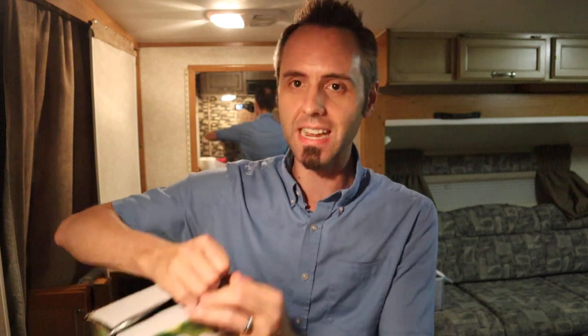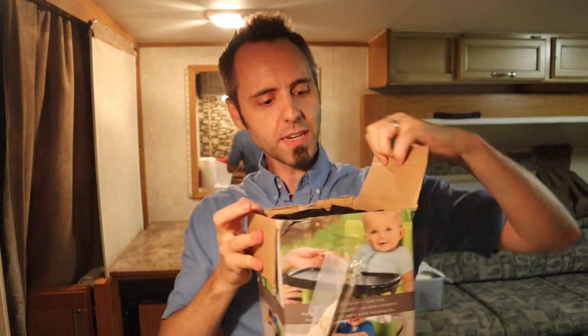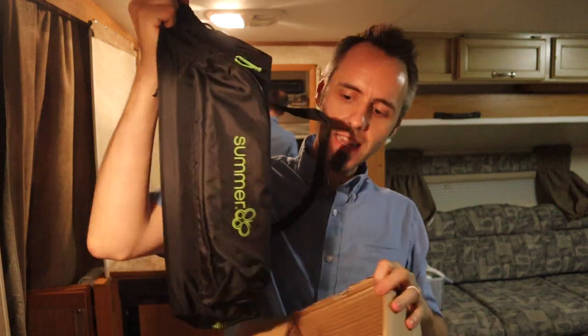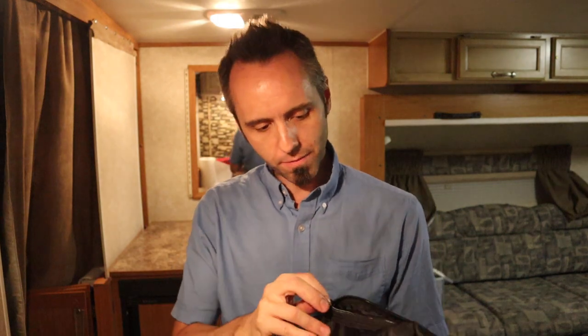Let's see what's in the box. We pull all this tape off. It comes in a nice little bag — that's always cool. That way if you need to take it, carry it from the house to the RV or wherever, you can do that. It's got a nice little handle on it. And is that a pocket on the outside? Love bags with pockets on the outside.